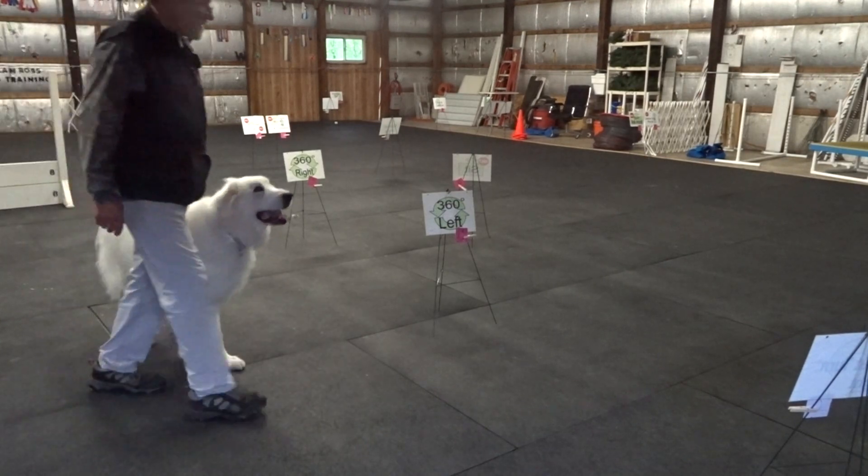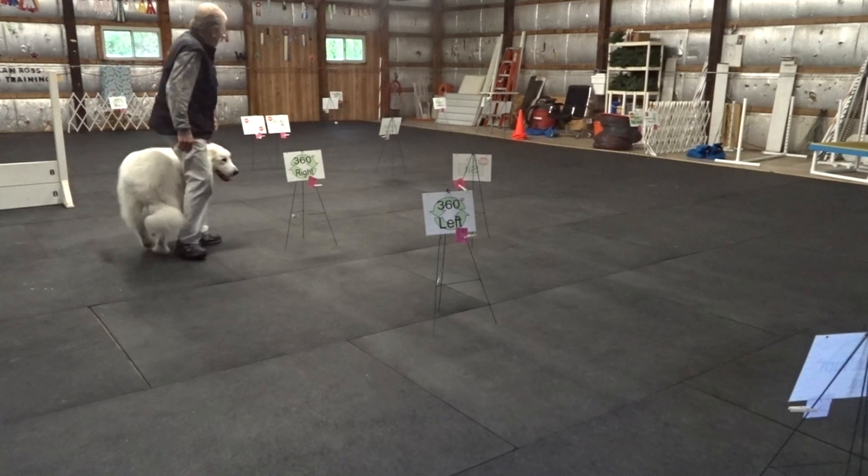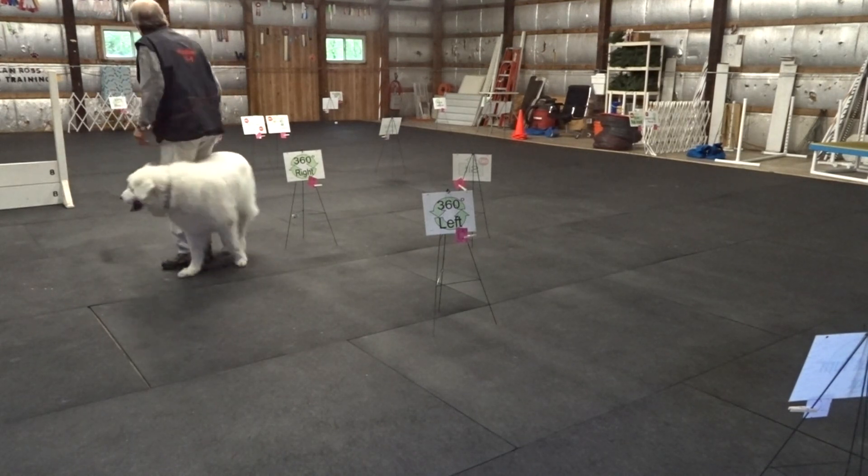Back. Good. Good. Good. A right circle. Good. Good. That's my girl. Good.